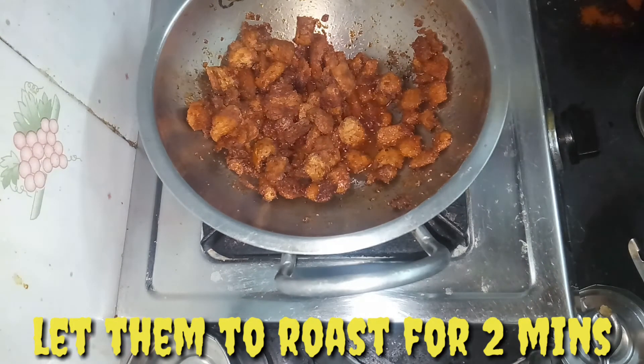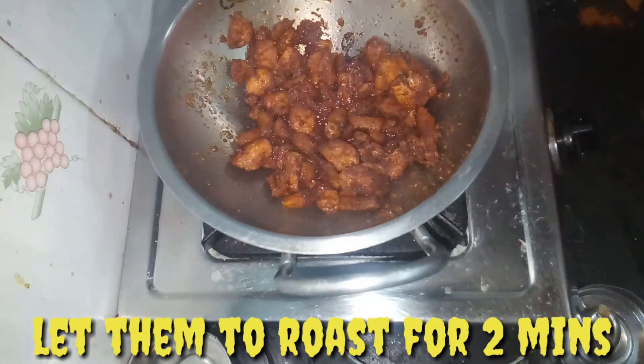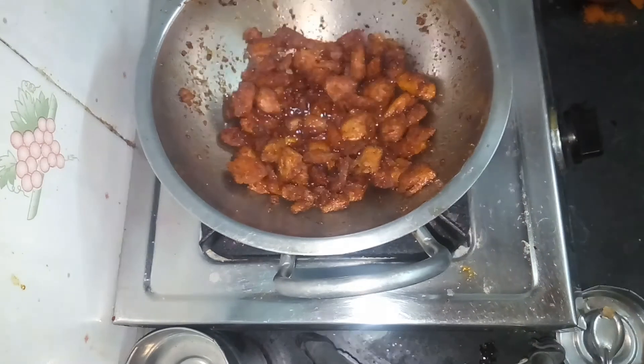Please like this video and comment on this video. Please comment on how you found it. If you like this video, please share your video.